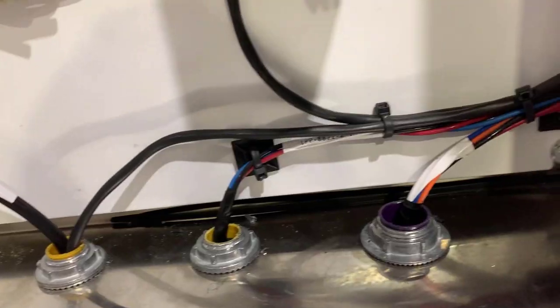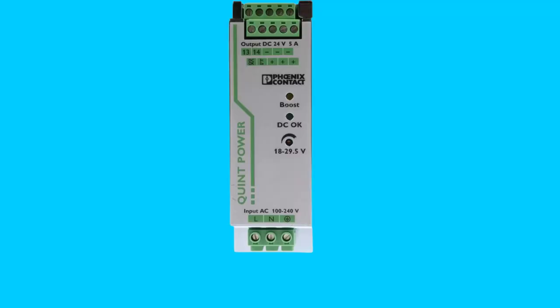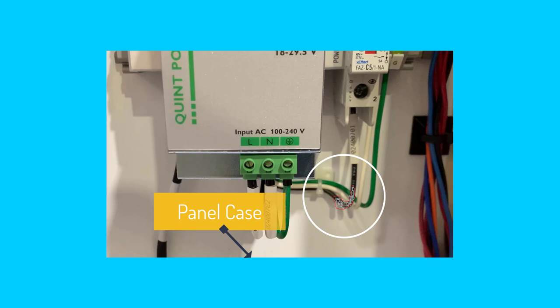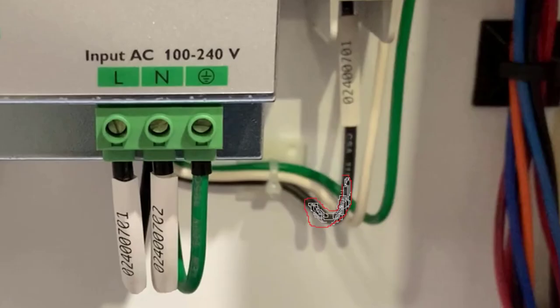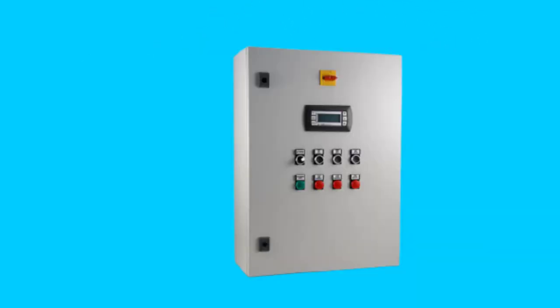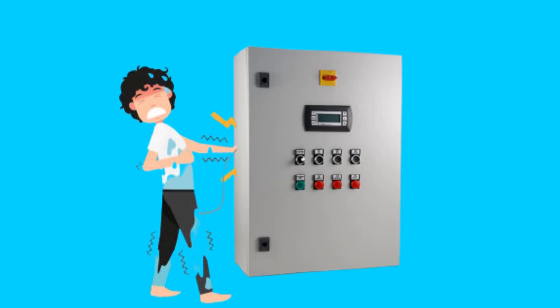To understand why electrical earthing is important, let's understand this concept with the help of a very simple electrical control panel example. Normally, we have three wires of a power connection in any control panel: hot wire, neutral wire, and ground wire. If the hot wire gets damaged and it touches the metal case of a control panel, the case is now connected to the hot wire. If any field worker or engineer touches the control panel, he will get a strong electrical shock. This is because in this situation current has only one path, and that's via the human body to the ground. Current will flow from the control panel to the ground via the person touching the control panel.